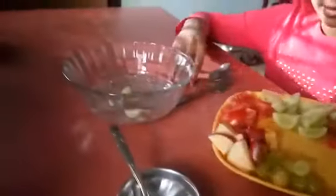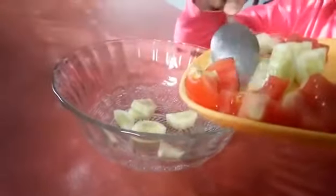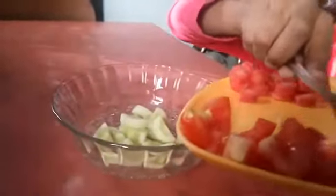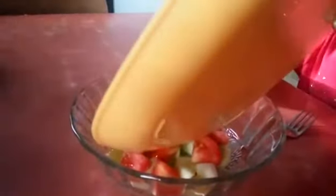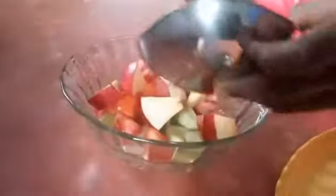First, we will mix cucumber, then tomato, then grapes, then carrot, then apple, and a sprout on the top.